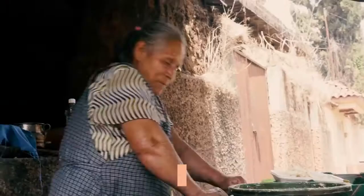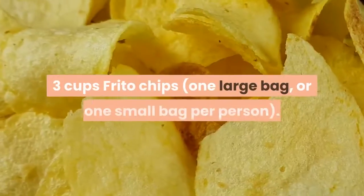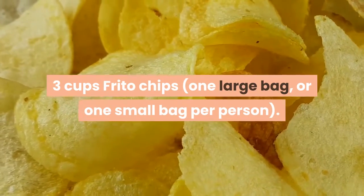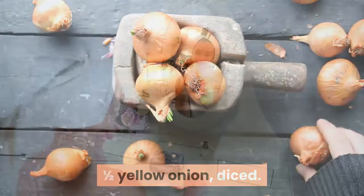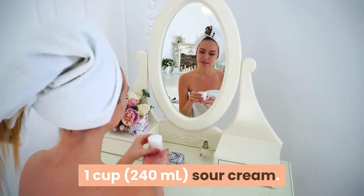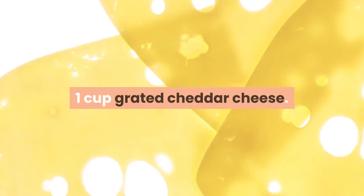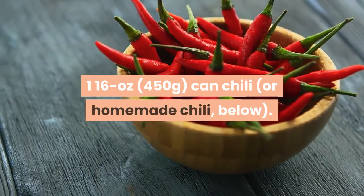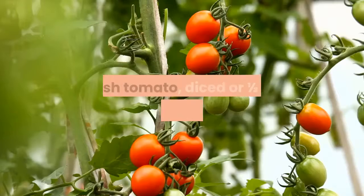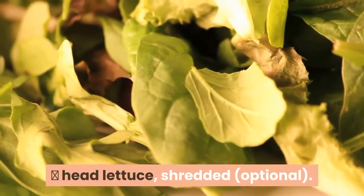Ingredients for baked Frito pie or walking tacos: three cups Frito chips — one large bag, or one small bag per person. One half yellow onion, diced. One cup (240 ml) sour cream. One cup grated cheddar cheese. One 16 oz can chili or homemade chili. One fresh tomato, diced, or one half can diced tomato (optional). One third head lettuce, shredded (optional).